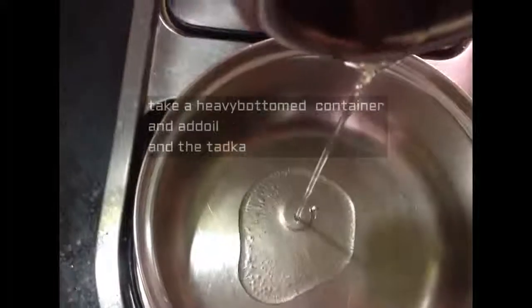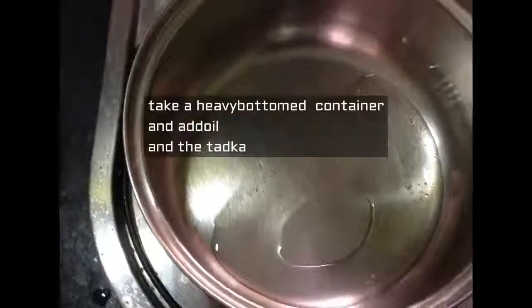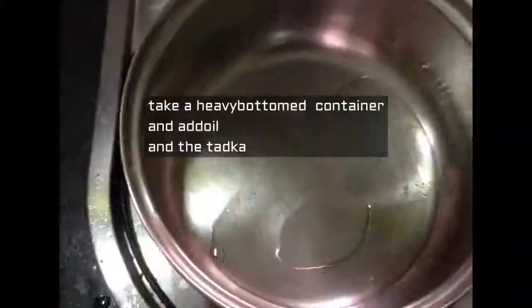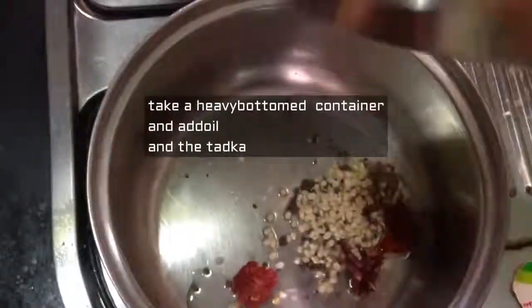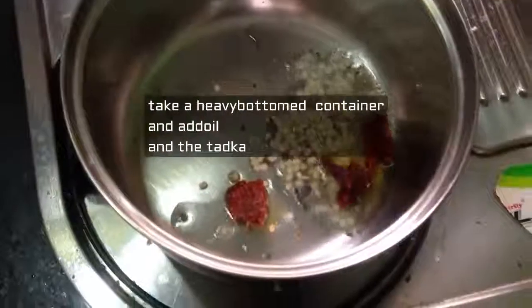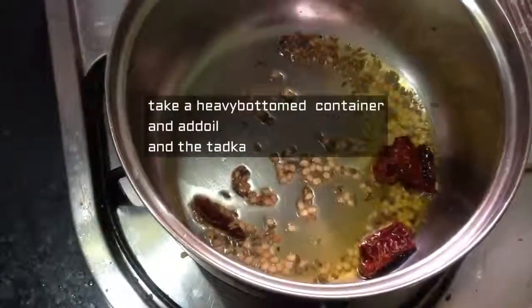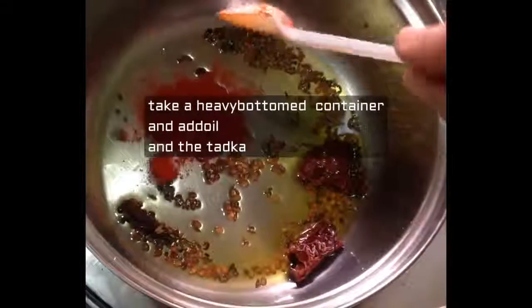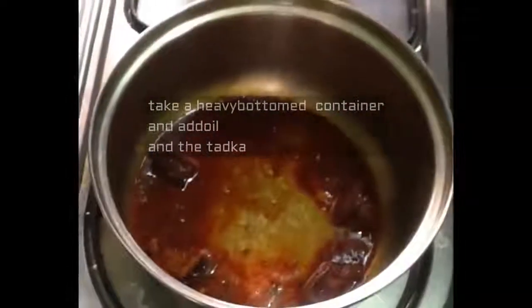Now take a heavy bottomed dish or kadai and add a little oil. Add urad dal, mustard seeds, cumin seeds, and red chilies for the tadka. When the mustard starts crackling, add one spoon of red chili powder.